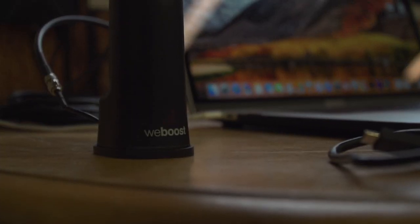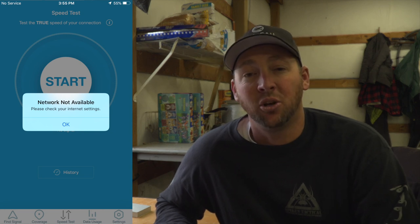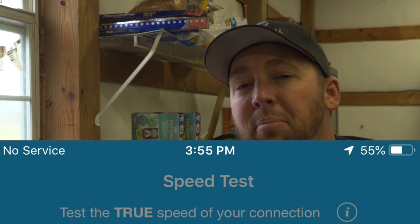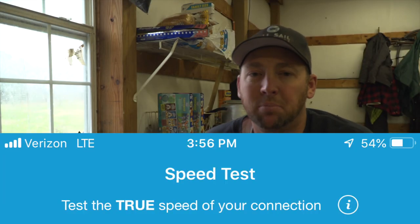It's a pretty cool system that's worked very well. As I mentioned, the cell signal here is very poor, and when we got here I was getting 1x or 1x extended on this Verizon cell phone — which is not even 3G, let alone LTE service. So it's very poor signal. Once I powered everything up, the signal went from 1x to two to four bars of LTE — exponentially powerful.